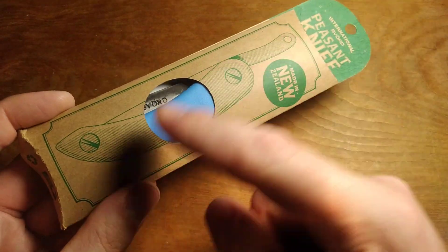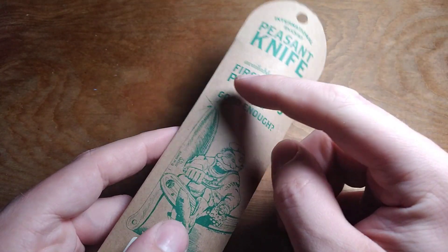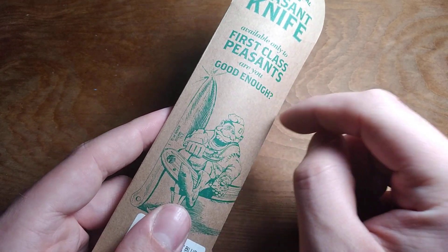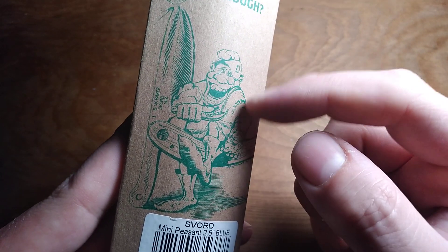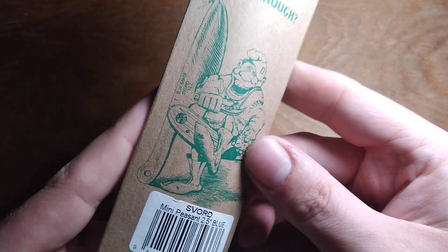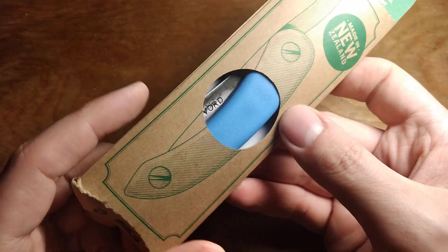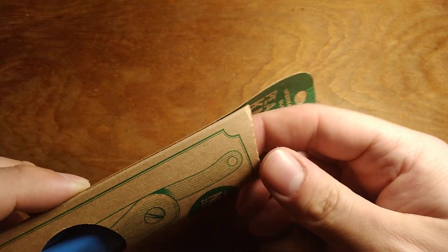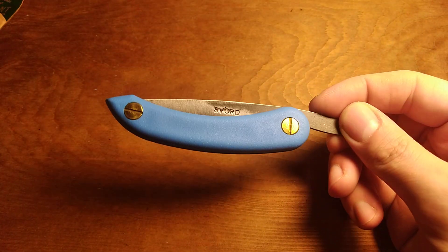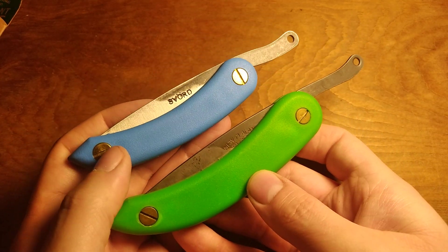For a little while now I've actually wanted one of these, and the packaging for these is really cool — your Svord Peasant knife, some sort of caricature of somebody there, a cool little drawing, and 'Made in New Zealand.' Opening this here, and this is the Svord Mini Peasant, which is quite a bit smaller than the full-size Peasant, as you can see.